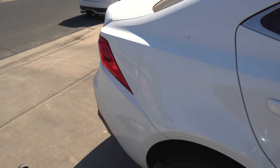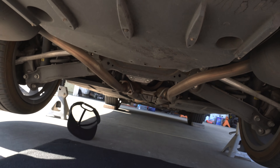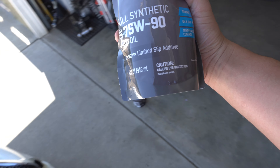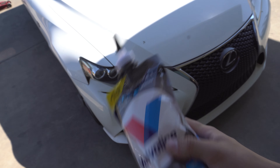Welcome back to another video. Today we're going to be doing a differential oil change on this 2015 Lexus IS 250 F Sport. We're going to be using Valvoline full synthetic 75W-90, which has a limited slip additive in it to ensure that the rear differential stays good.